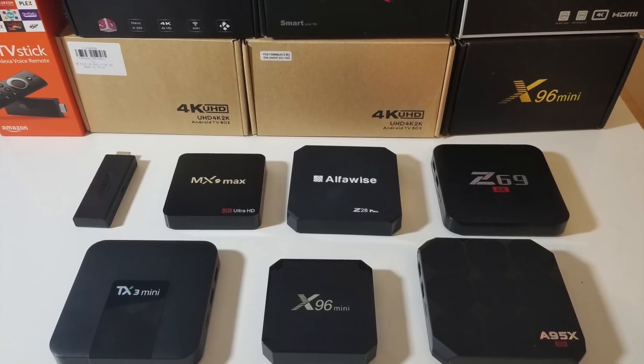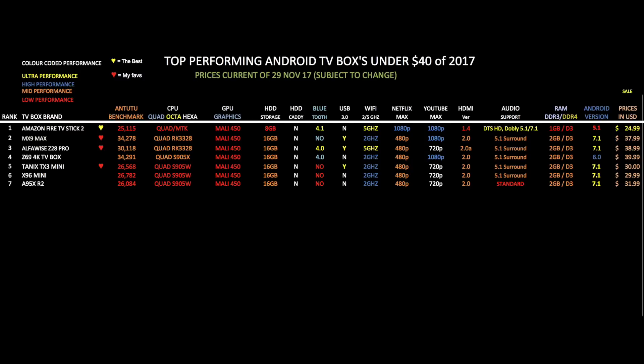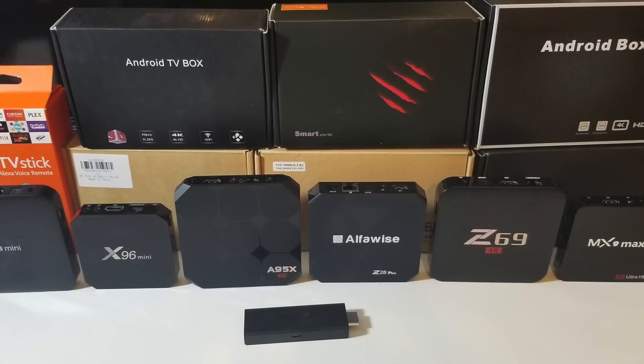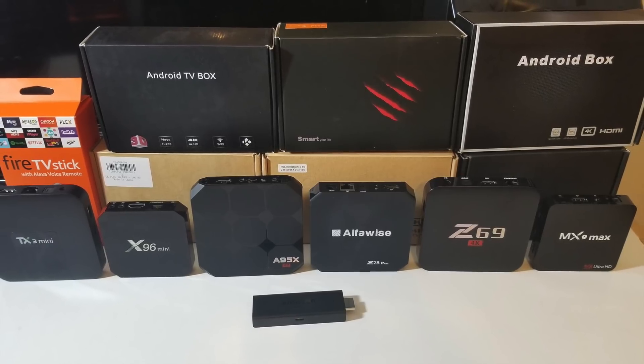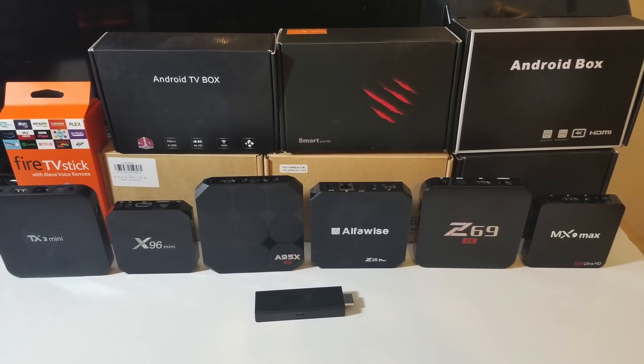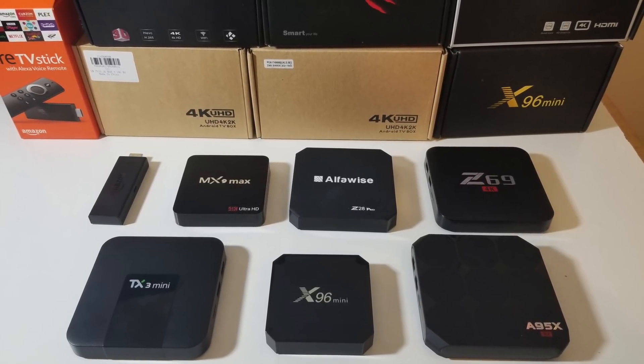So there you have it guys, that was the best 2017 Android TV boxes priced under $40. If you're looking for an ultra budget Android TV box, pick one from this top 7. Do bear in mind that these are low end TV boxes and are not likely to play Ultra HD 4K videos, but they are great for 1080p and 720p streaming. This video was requested by many of you, and I hope this will help you make your choice. I'll leave the links in the description so you can check these products out. Don't forget to like and subscribe — thank you so much for watching, and I hope you all have a brilliant day. See you in the next one!